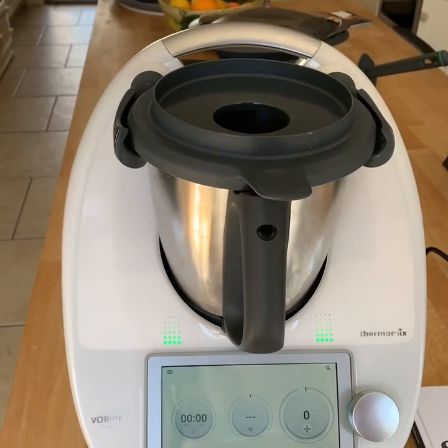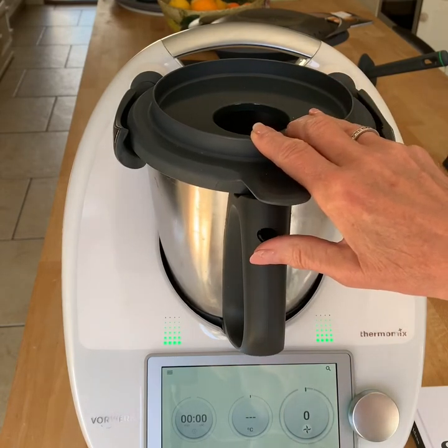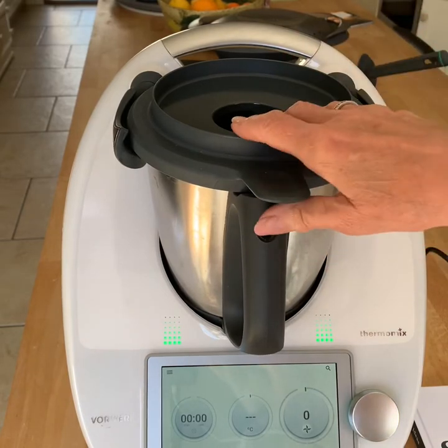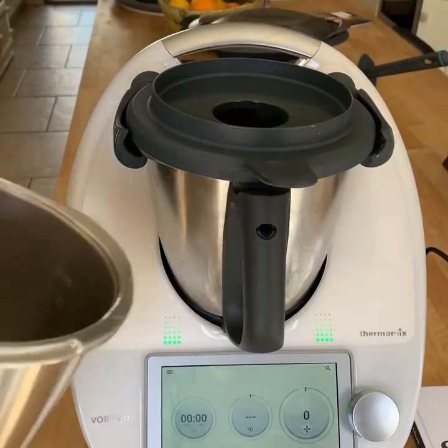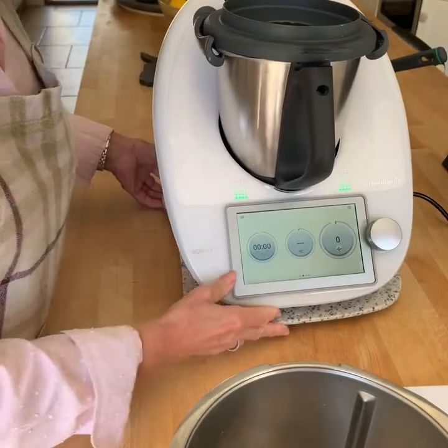Hello again, welcome back to the how-tos. One of the most immediate things you need to get used to is how to clean the bowl. Sometimes this causes a little frustration in the early days because it's difficult — the base is very tightly on to the bowl. So what I want to do is just cover it here.